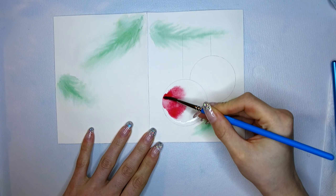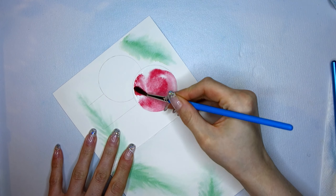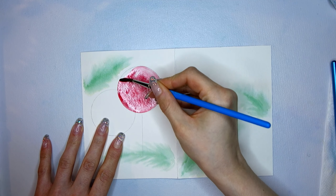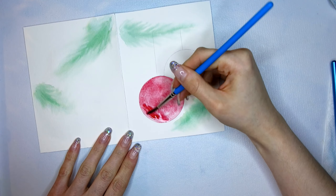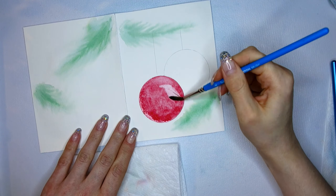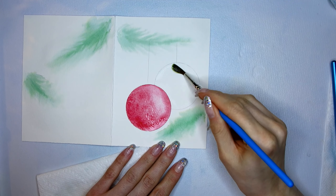I wet the center of my Christmas ornament and then pick up some pigment and paint it in, making sure not to go all the way to the edge of the ornament so I can have clean edges. I try to add more pigment to the bottom of the Christmas ornament because it lays in the shadow. I then lift up some pigment to create a highlight.